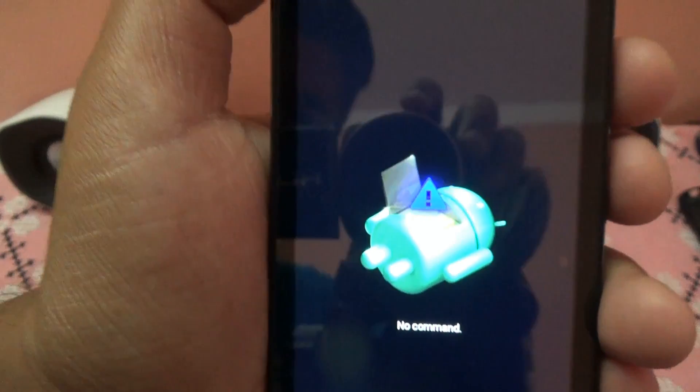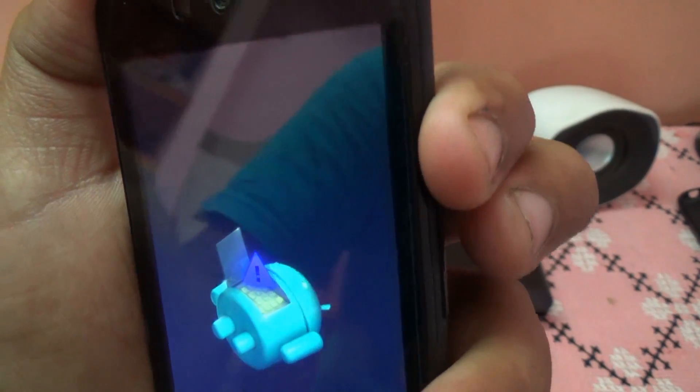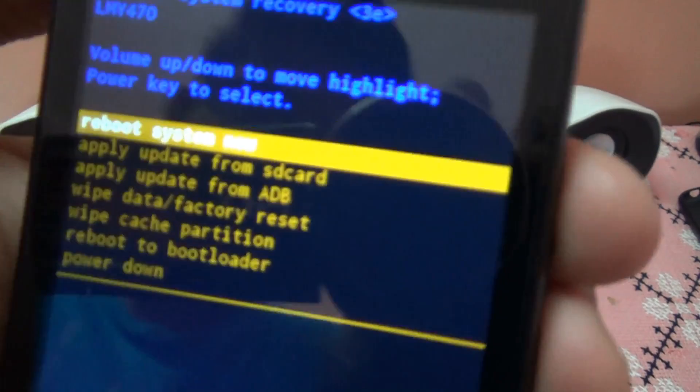Now as it has booted into recovery mode it will show 'no command'. But we have to make it enter the commanded recovery mode. You have to press the power button first and after that the volume rocker, then leave both. And here you can see that recovery mode has been entered.